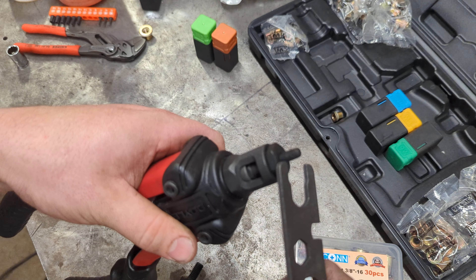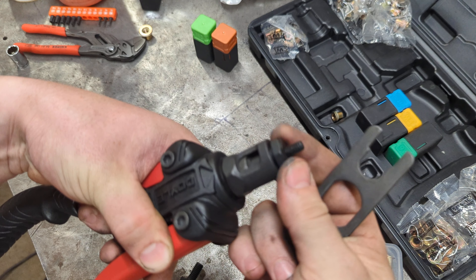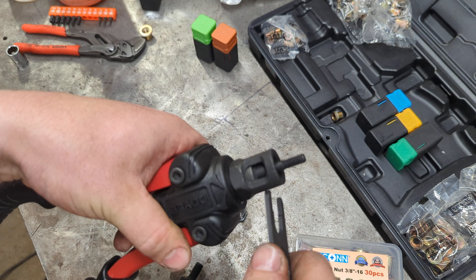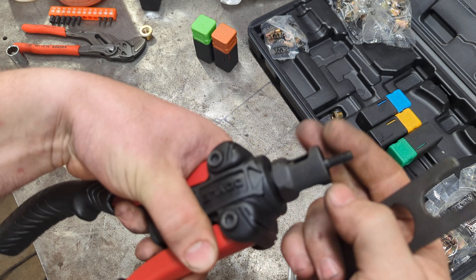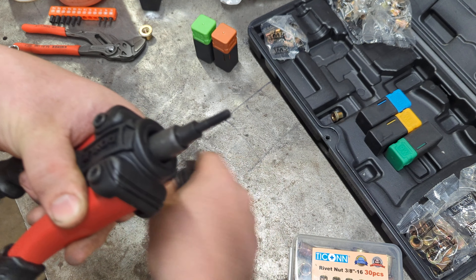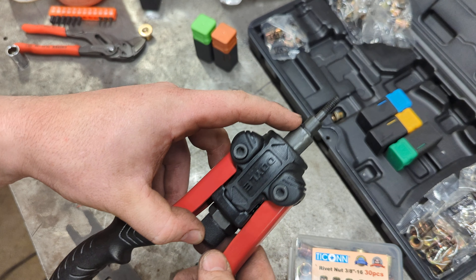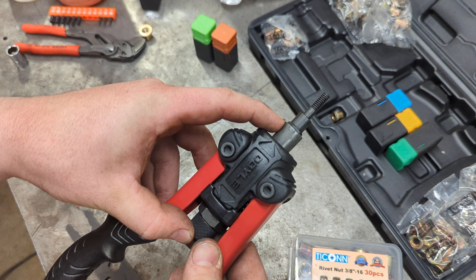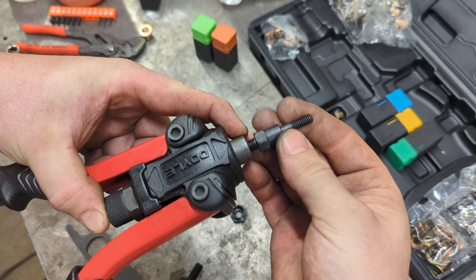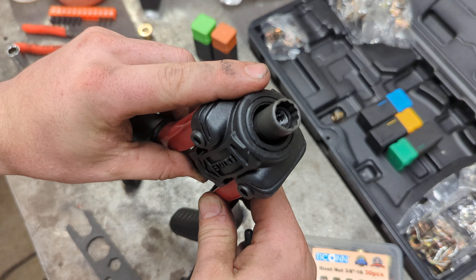Start by taking off this top nut — you shouldn't have these super tight, there's no need for that. Take that off, pull this collar off. Now here's where you need to put your thumb on this, take your finger here, and slide this back. Once you slide this back, you can thread that out.